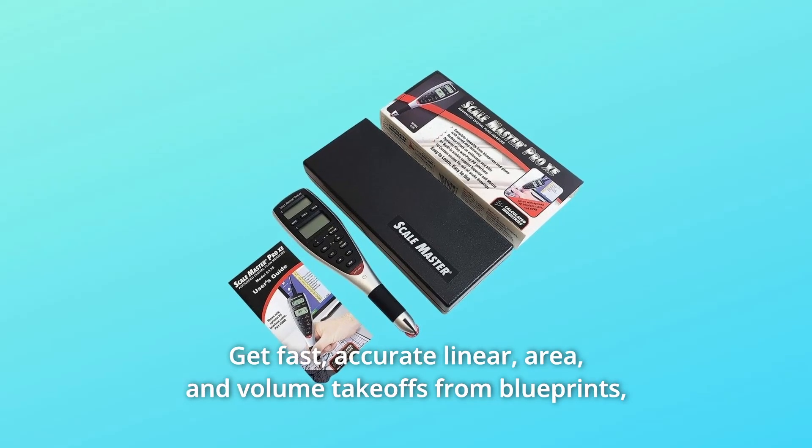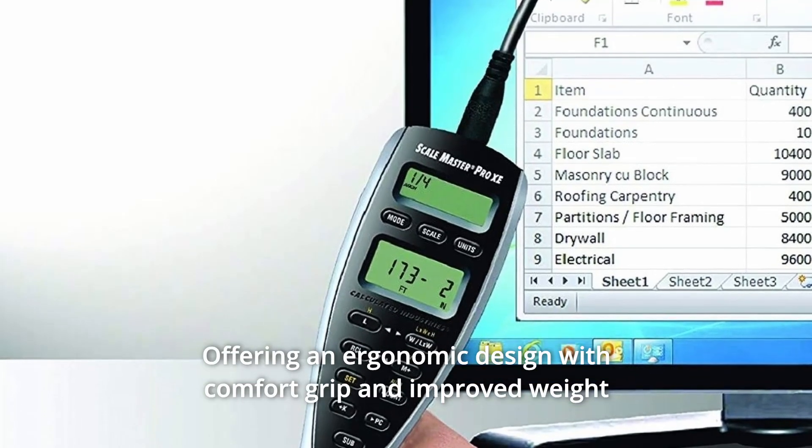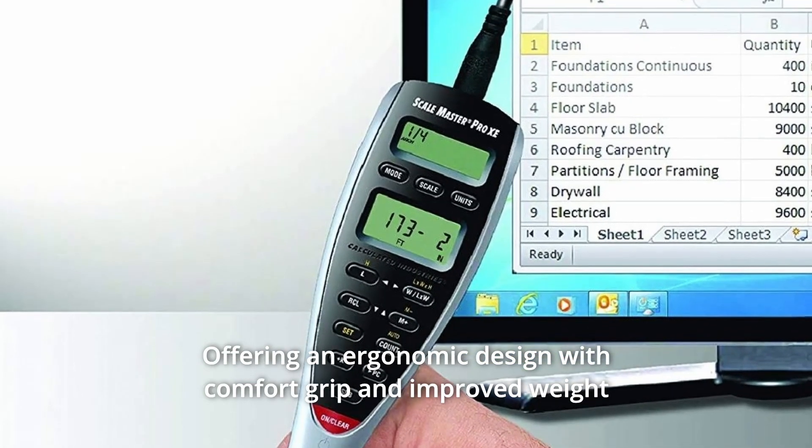Get fast, accurate linear, area, and volume takeoffs from blueprints, drawings, and maps, featuring an ergonomic design with comfort grip and improved weight balance.